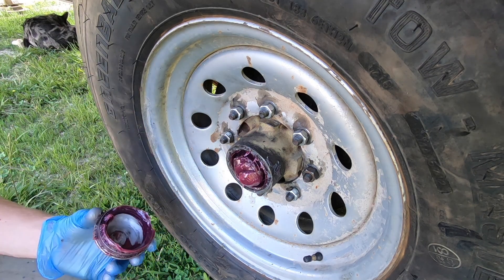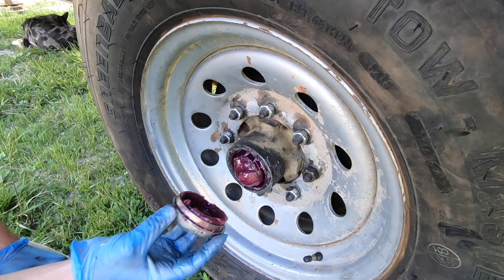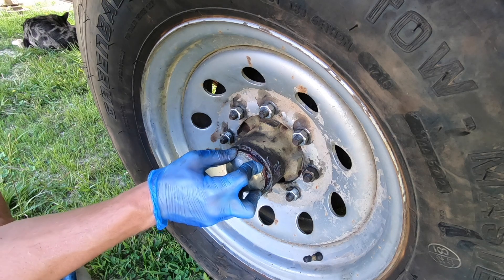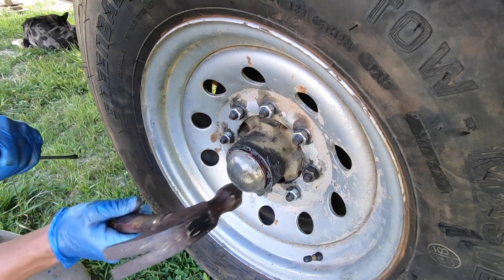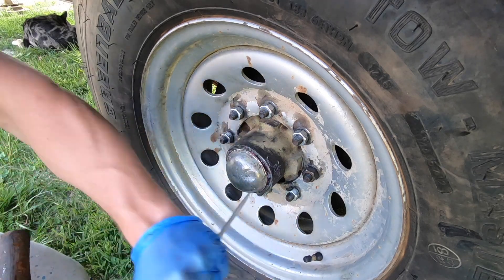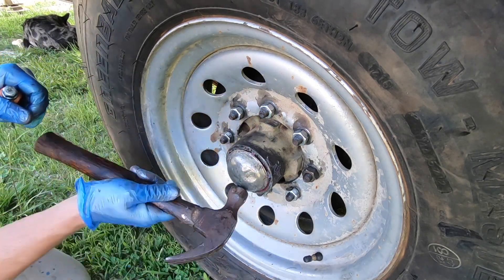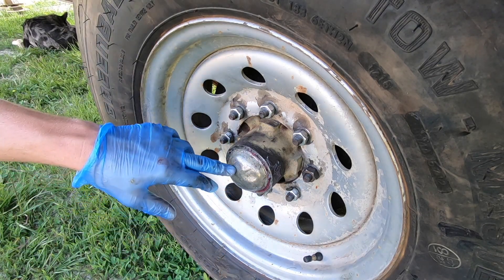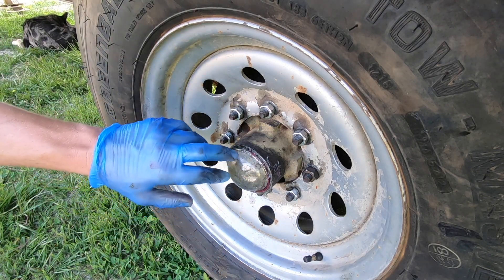At this point you're ready to clean this up, take the cotter pin out, and remove the castle nut. Since I've already repacked this bearing, I'll show you how to take off the bearing buddy, but at the end of the job you just tap it into place and use your flathead around the lip to set it back in. That's all there is to it on a regular bearing grease cover.